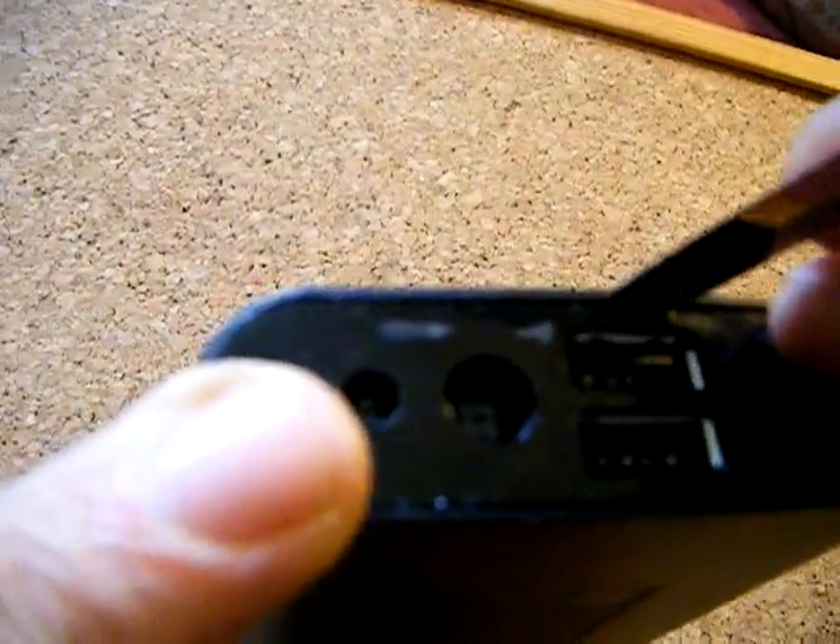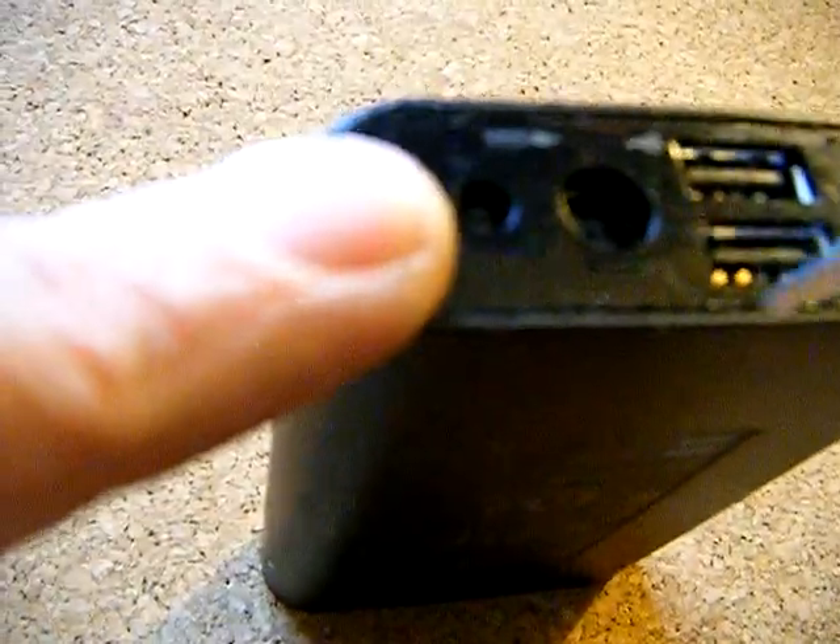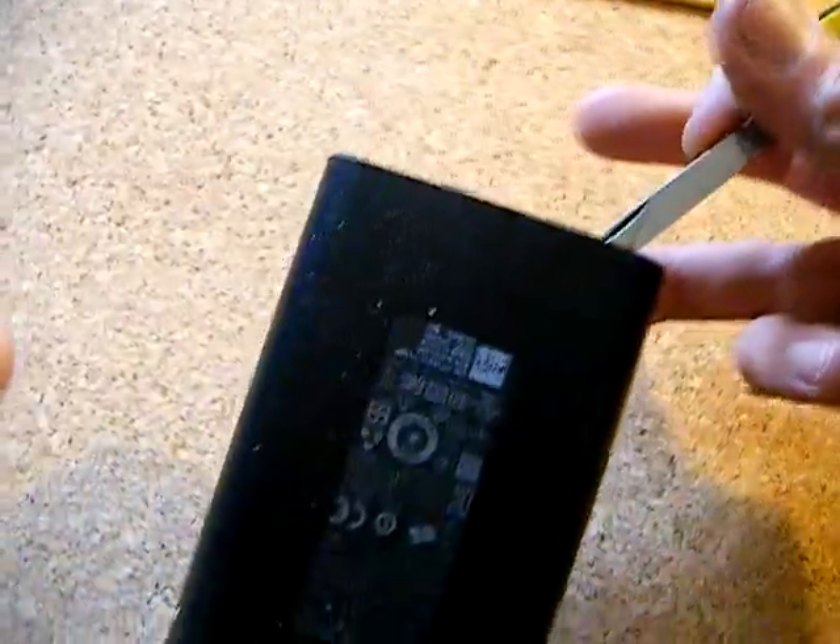Whack the knife in there on the other end too. Try and keep the knife pointing towards the outer edge so you don't damage the inside, and just go all the way round the edge to break the seal. That's the first step to gaining access to inside the Power Companion.